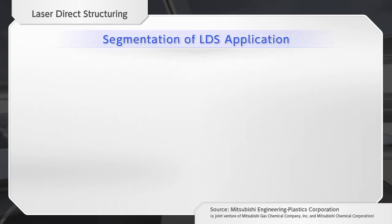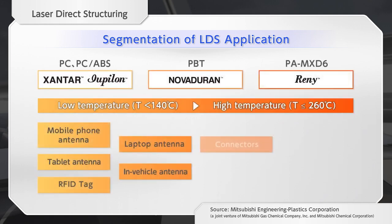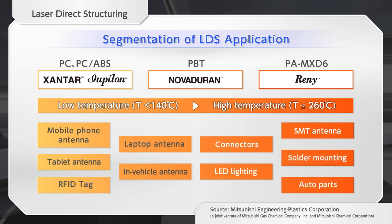Mitsubishi Engineering Plastics offers resins for LDS that meet customer needs. If you need impact resistance and flame retardancy, then polycarbonate resin Xantar and Upiron are recommended. If heat resistance is required, such as when mounting with solder, then RENI, a special polyamide resin, is suitable. In addition, PBT resin NovaDuran, which has high bondability with metals, is suitable for dissimilar composite products.